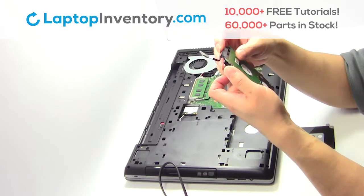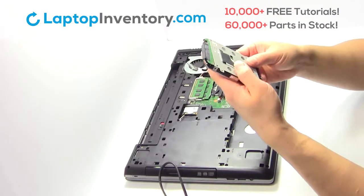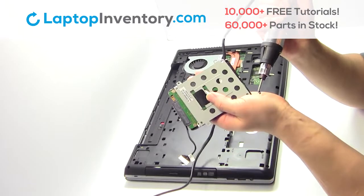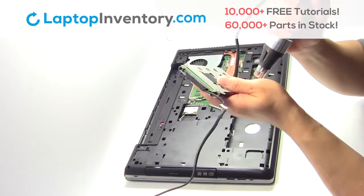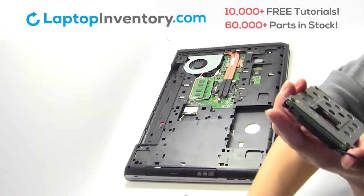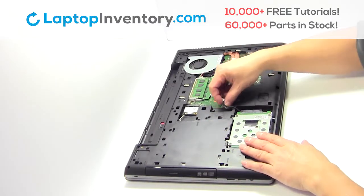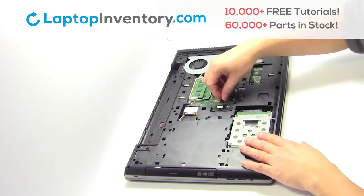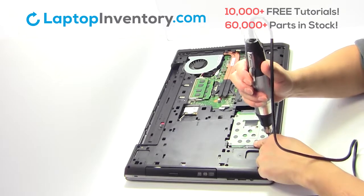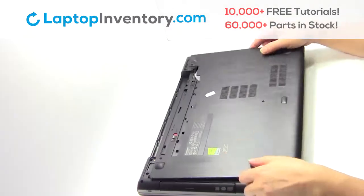Plug the cable back in. Place the screws back in. Slide the hard drive back in the laptop. Place the screws back in. Snap the plastic cover back in place.